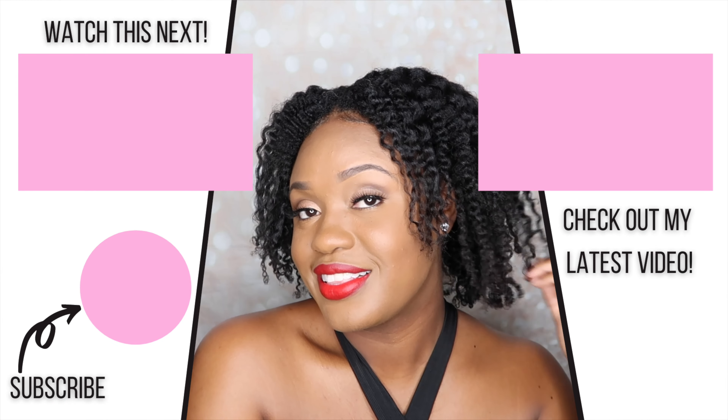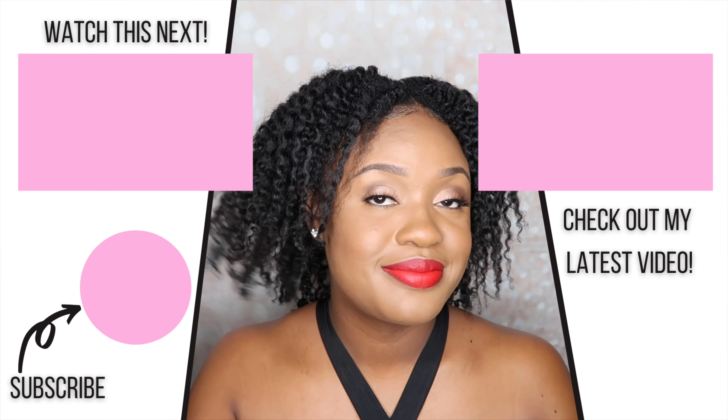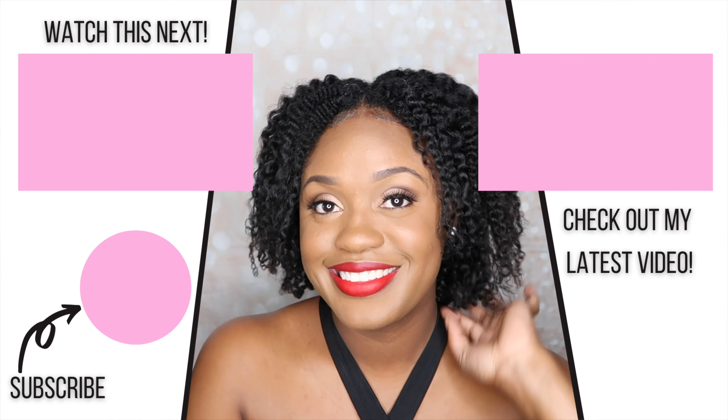That is it for today's video. If you enjoyed, be sure to give me a thumbs up and leave me a comment letting me know how you're feeling my wash day. Don't forget to subscribe and turn on your notifications — I post multiple times per week, so definitely hit that bell. I'll see you guys in the next video. Bye!